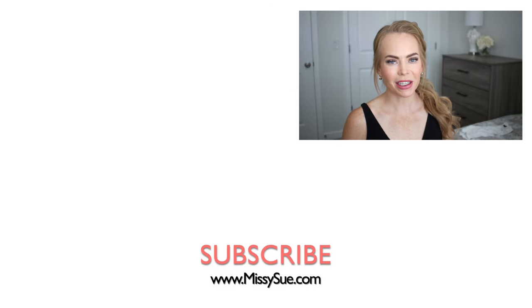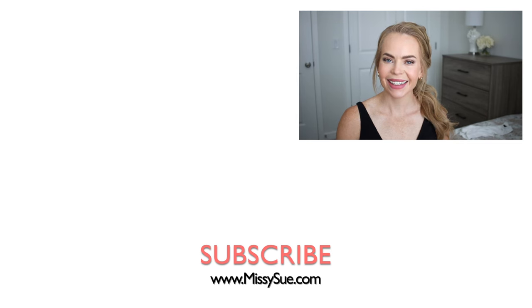Thank you so much for watching. I hope you enjoyed today's video. Let me know what you think down below in the comment section. Make sure to subscribe if you're new, click that bell as always, and I will see you next time!